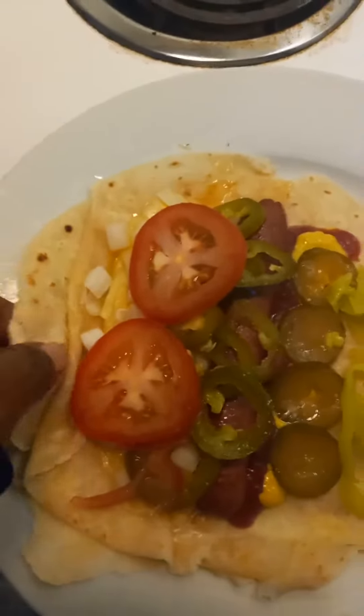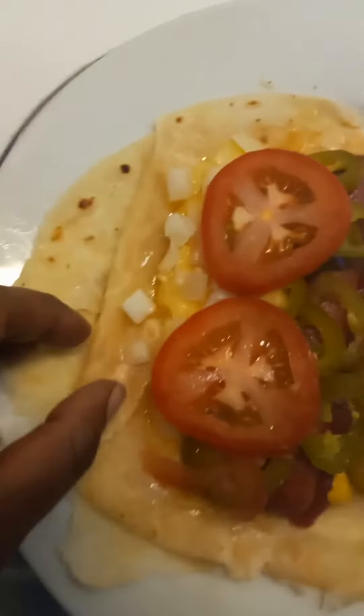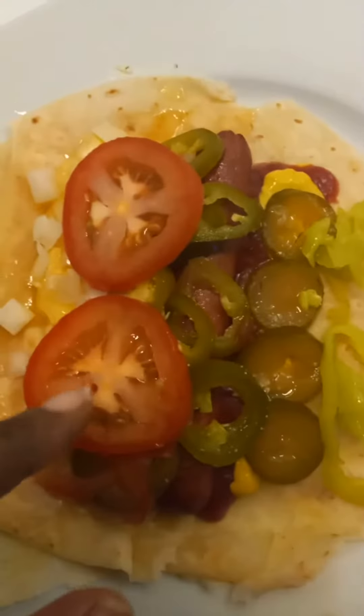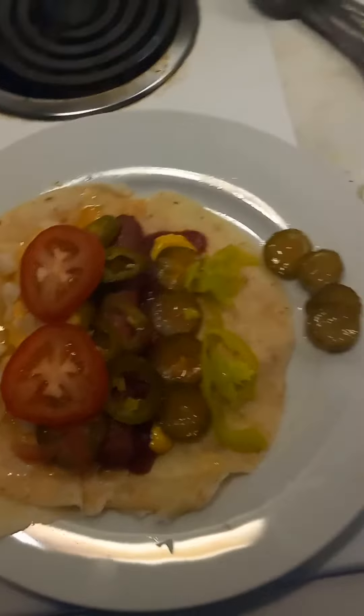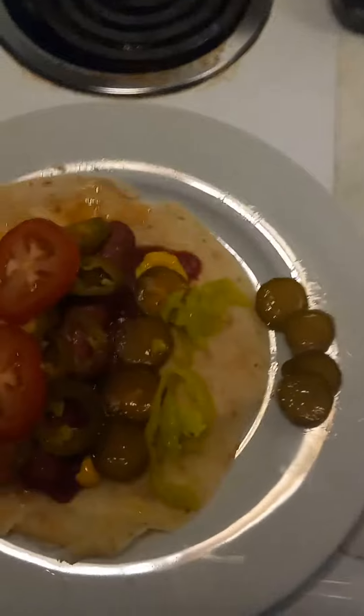It's a gluten-free wrap, so I'm gonna wrap it up like a pig in a blanket. I wanted to show how it looks open — I got onions, extra sharp cheese, ketchup, mustard, kool-aid pickles, jalapeños, a little bit of pepperoncini, and roma tomatoes. I got some fries baking in the oven because I didn't feel like frying them. Normally I fry my fries, but I'm just baking them right now. I'm gonna have those on the side with some ketchup.